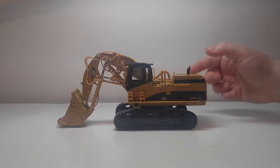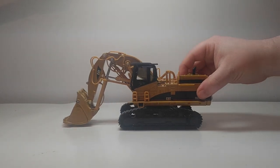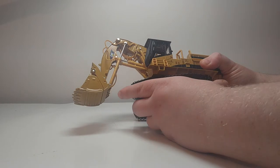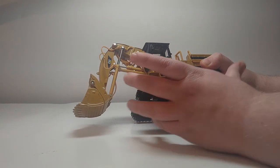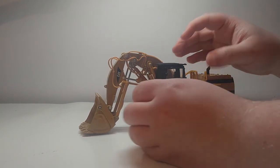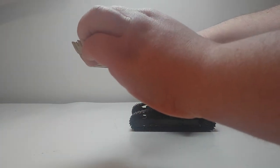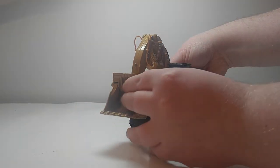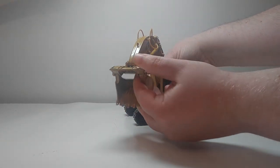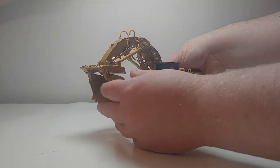Getting into the review, we'll start out with the functions. It spins 360 degrees, no problem. The tracks also roll on any surface without any issue, helped along by spring tensioners and being spring loaded. As far as the function of the front shovel itself, the boom will go up to that height. The stick goes in like that. And it dumps that far, which is an excellent angle, as you can see.